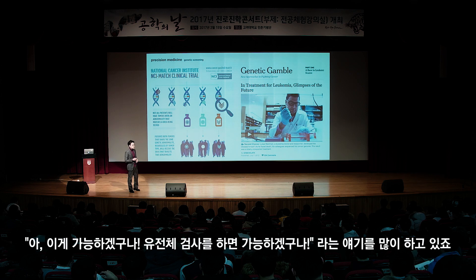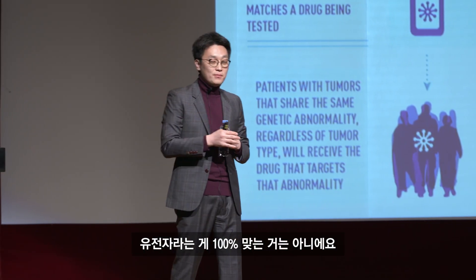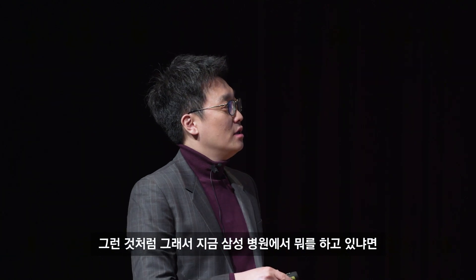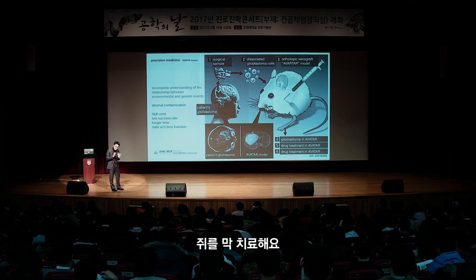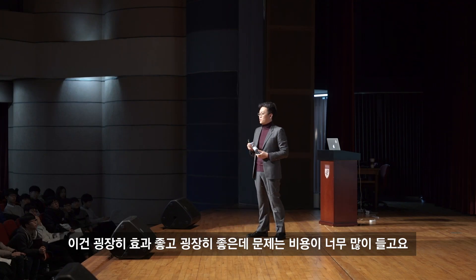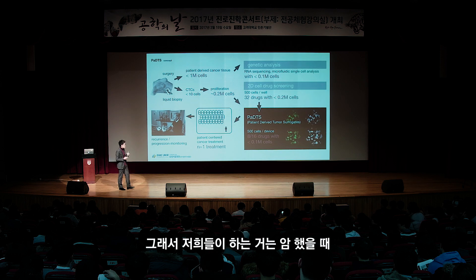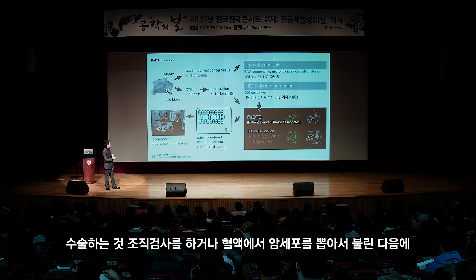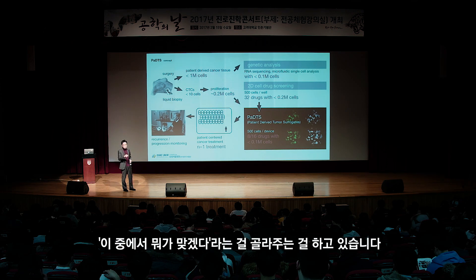유전체 검사를 하면 가능하겠구나 얘기를 많이 하고 있죠. 유전자가 100% 맞는 건 아닙니다. 삼성병원에서는 암 환자의 암세포를 떼어 쥐에 키워, 그 쥐로 다양한 치료를 해보고 가장 잘 치료된 프로토콜로 환자를 치료합니다. 효과는 좋지만 비용이 너무 많이 들고 실험 하나에 쥐가 만 마리씩 필요합니다. 저희가 하는 것은 암 수술 후 조직검사나 혈액에서 암세포를 뽑아 불린 다음, 약물로 스크리닝해서 뭐가 맞겠다는 것을 골라주는 일입니다.